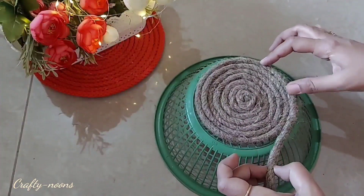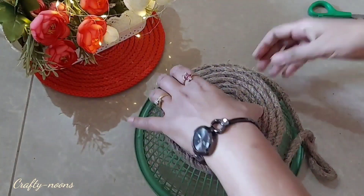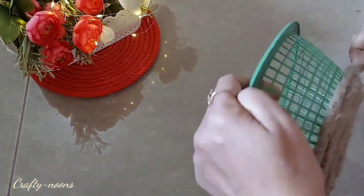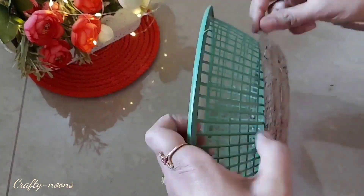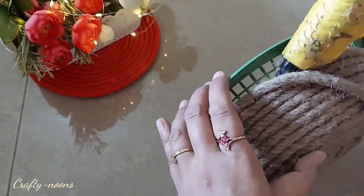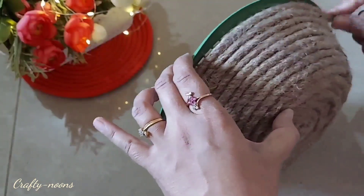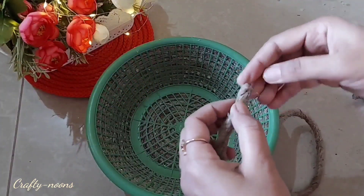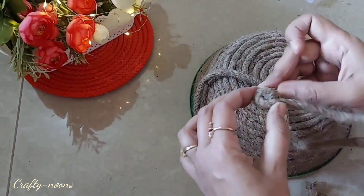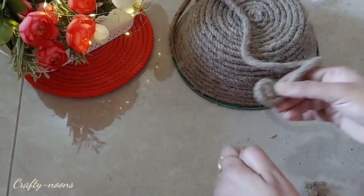This basket is made of very cheap plastic — there is no better use of this kind of basket. At the end I am just rolling the rope and pasting it on the basket. The unused basket is totally changed.